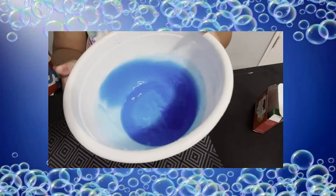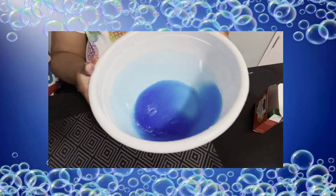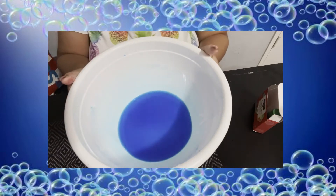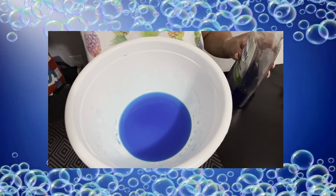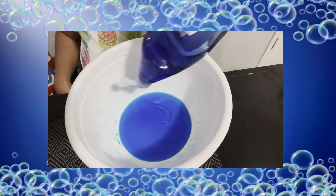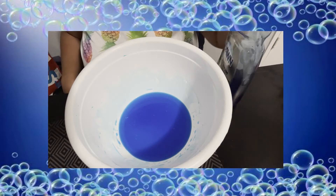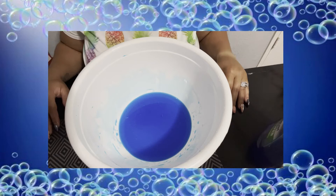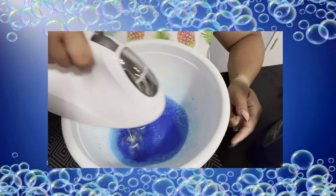I'm going to mix it around — whoosh it around my bowl — until I have the desired color. Don't forget, you can definitely mix your food colors. Once I'm pretty satisfied, I'm going to add a little bit of dish soap. You can also use washing detergent as well, but this is what I had on hand.